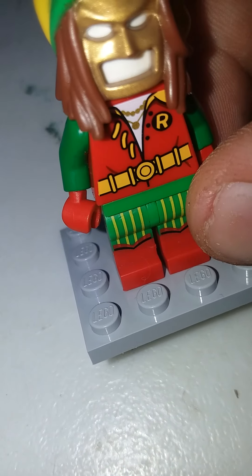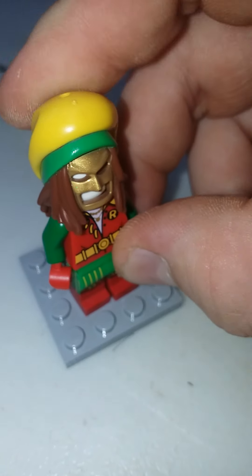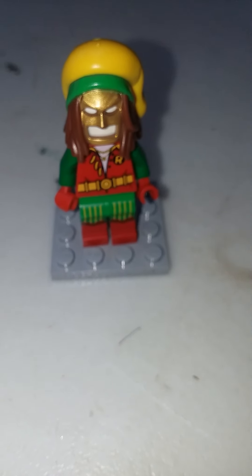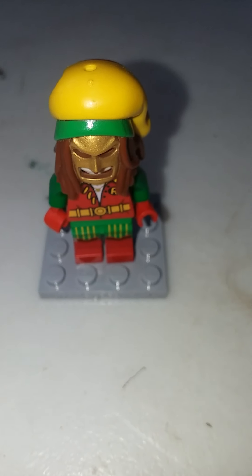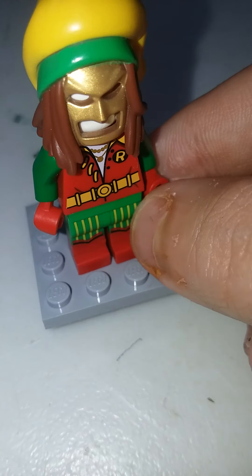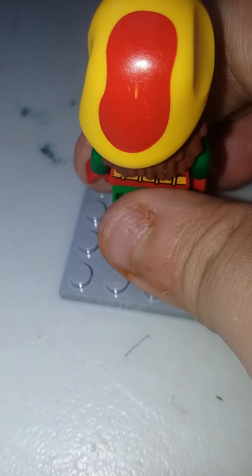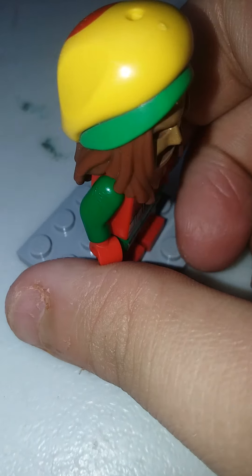It's just supposed to be a mannequin head — you can put a normal Batman head under it, but that's not the original character. I rate this a 1; I'll give it a 3. I do like the coloring — it's a very colorful Batman. I'd rather go with the Dark Knight Batman. On my scale it's a 5 out of 10.